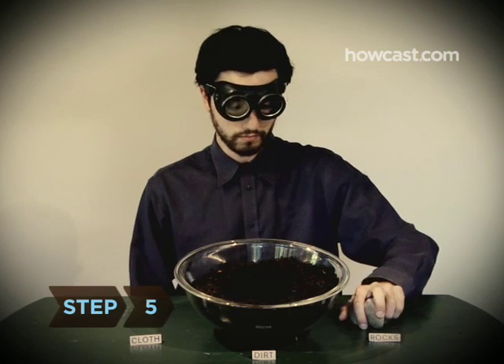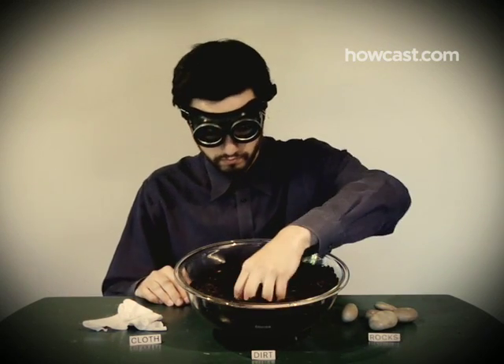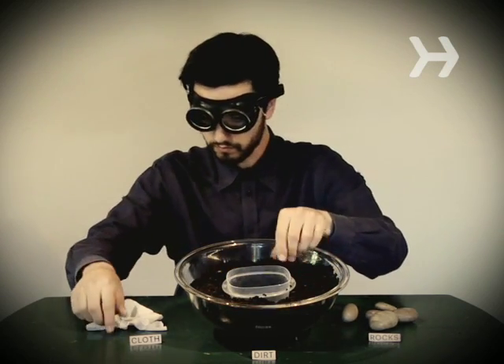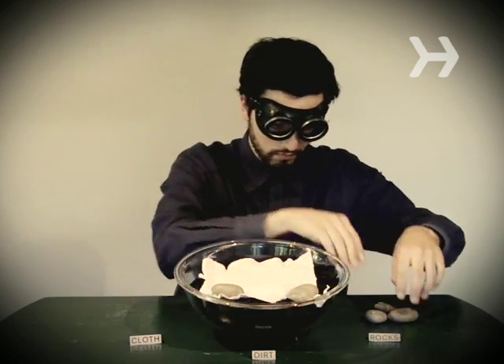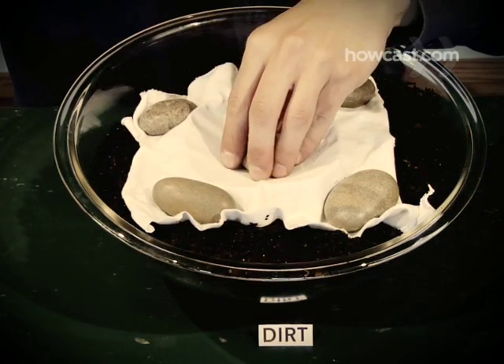Step 5. If you're lost and have no means of starting a fire to boil water, collect condensation. Dig a hole in the ground, put a container inside, cover it with plastic or cloth, secure the cloth with rocks, and put a stone in the center of the cloth so it hangs lower than the sides. Water that's safe to drink will eventually collect in the container.